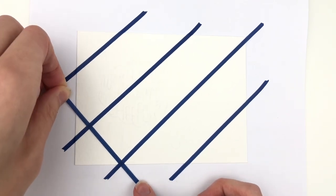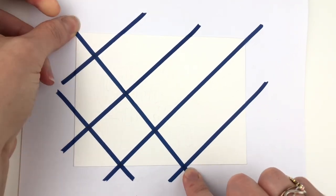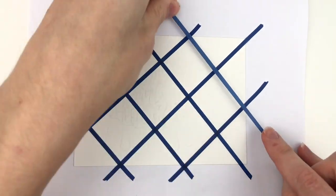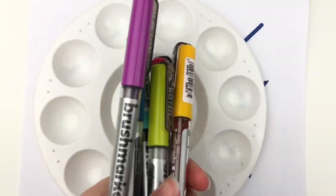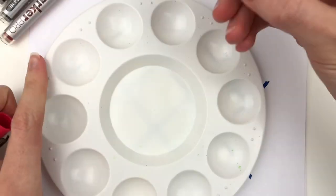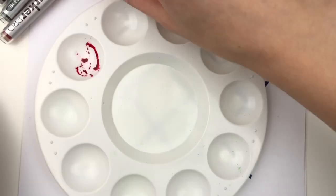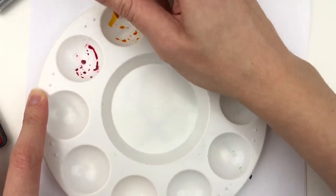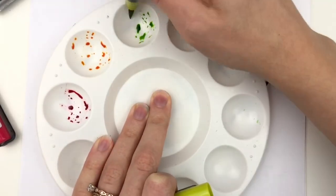First of all, I am using Canson watercolor paper — I will link to it below. It is great paper for a really good price, and this is just skinny washi tape that I got at Hobby Lobby. I will link to something similar that you can get from Amazon. I just did any pattern I wanted with the washi tape, and then I'm using a palette and getting the ink into the well. I chose six colors to use in more of a rainbow pattern.